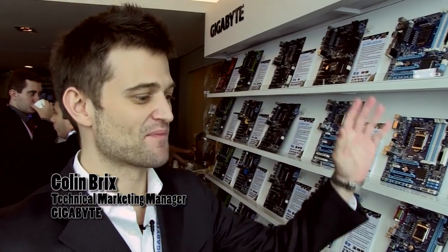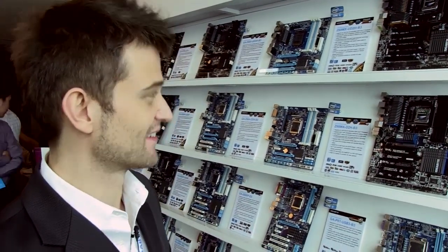Hi, this is Colin from Gigabyte. It's nice to see you guys again. First of all, I want to talk about our new AMD motherboards that we have at Computex this year.